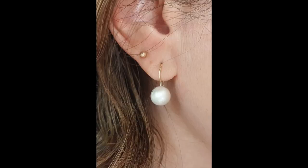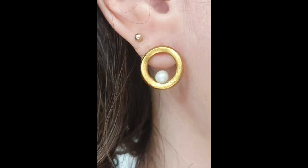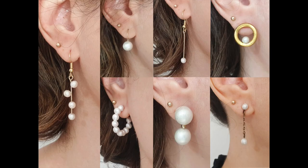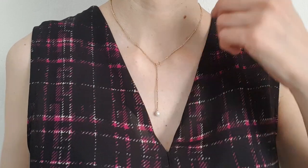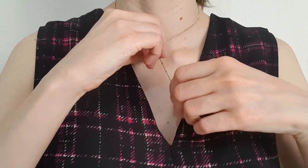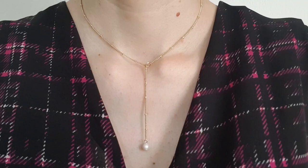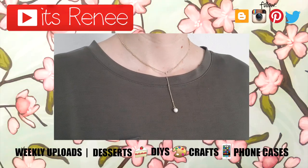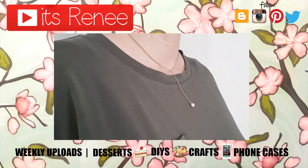If you're into faux pearls, accessories, and all that, I made a Skillshare class on earrings — seven pairs that are pretty easy to make and look really cute. I guide you step by step through the whole process; the link is below. Hopefully you liked this necklace — if you did, give it a thumbs up, check out more accessories on my channel, and thank you so much for watching. Take care, bye!